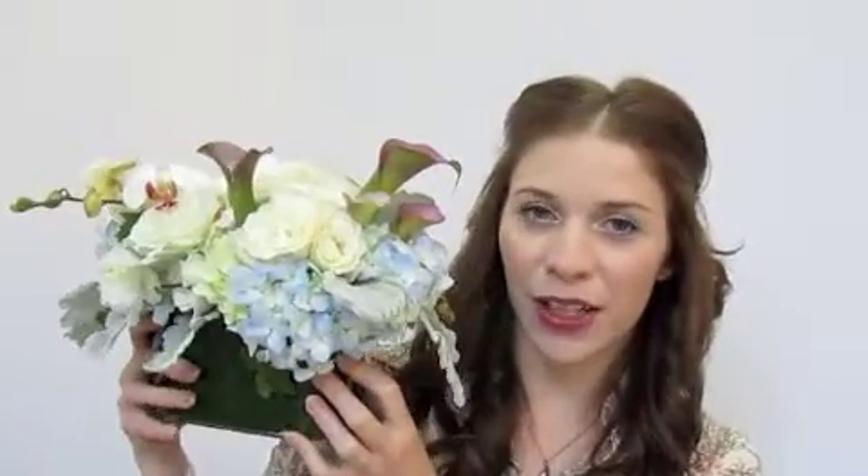Hi everyone, I'm Savannah from ProMUA.com. Today I'm going to be doing my floral arrangement inspired makeup tutorial for June 2012. The flowers we've got for this month — this beautiful arrangement — it's actually like a table centerpiece. It's perfect for a tea party or garden party with your girlfriends, or really romantic for a date night. Very soft and sweet. There are some beautiful and dramatic orchids as well as calla lilies in a deep maroon color.